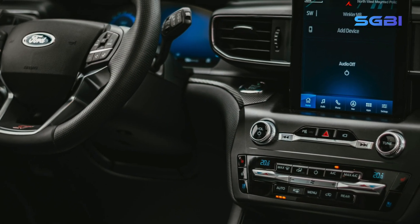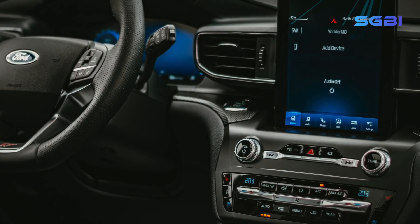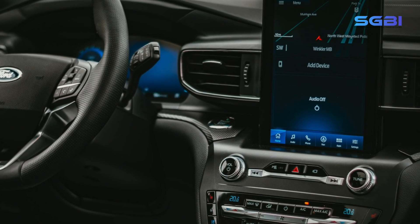In this demonstration, you can see how our robot can simulate a user scenario by pairing a smartphone with an infotainment system and dialing a number.